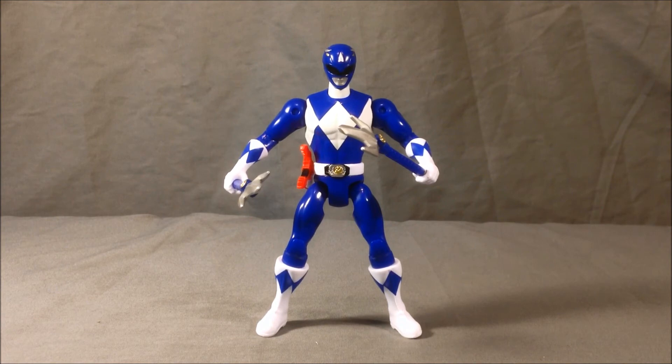Please let me know what you guys think in the comments. Please like and share this video, and make sure you're subscribed. There'll be links in the description for my Facebook and Twitter. I hope you've enjoyed this review of Billy the Blue Ranger from the Power Rangers Legacy line of action figures. Thanks for watching.